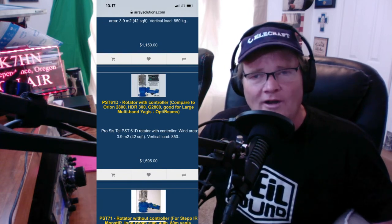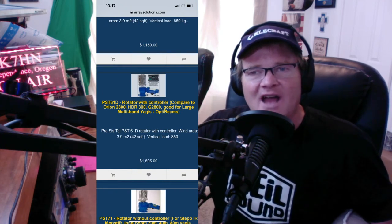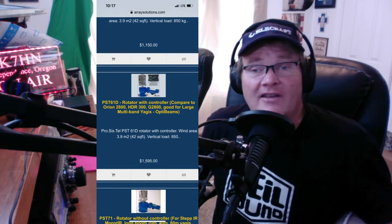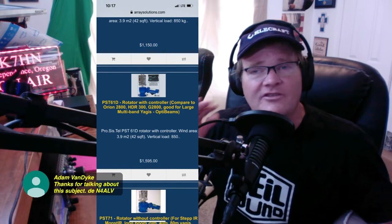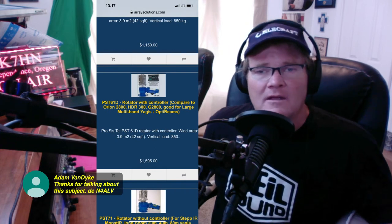This rotator is from a company called Erase Solutions, comparable to the old Orion 2800. It's good for large multi-band Yagis and OptiBeams at $1,600. So when you're out all of this — not counting permits, concrete, and all the work — to get a directional, your total cost comes to between $6,950 and $7,000. That's about as cheap as you can get for a directional beam including 20 and 40, until this came along.